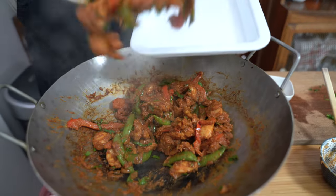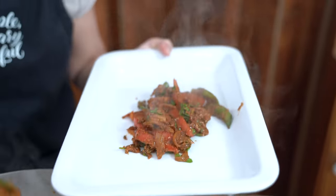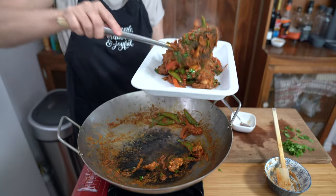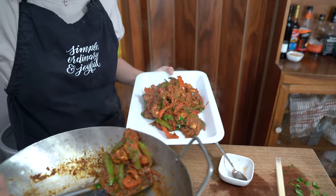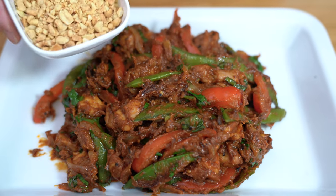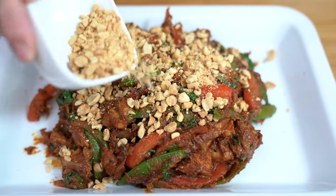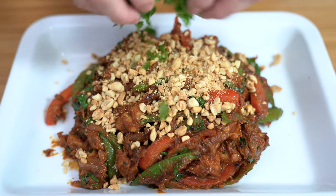Let's get this onto a plate. There's so much food here — forget takeout, this was done in less than 20 minutes. I also have about half a cup of chopped roasted peanuts — you can use as little or as much as you want, maybe a quarter cup — and top with the rest of my cilantro.